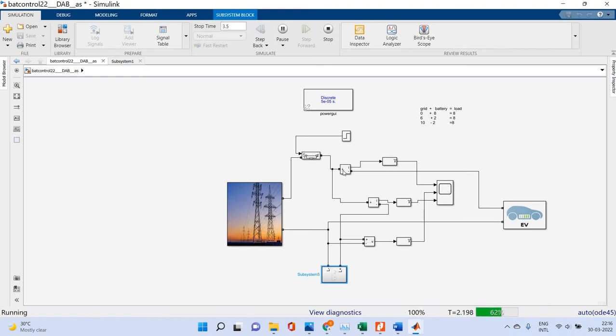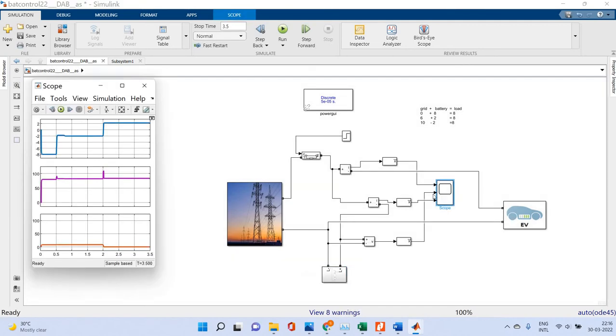This is the current supplied by the battery, and this is the current supplied to the load. If it is battery-to-grid mode, this model-point current will go negative. Please see the operation here — that is in the negative. The 8 amps current is shown as negative, meaning the battery is supplying power back to the grid.